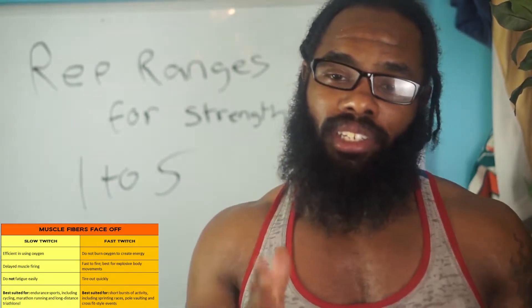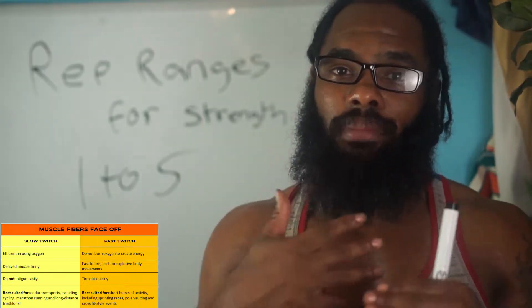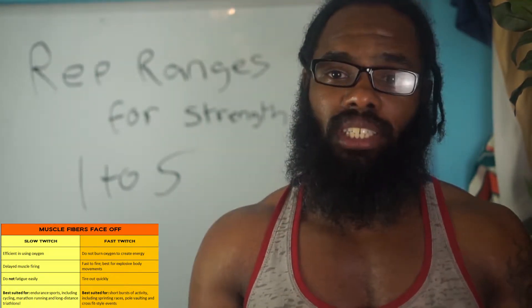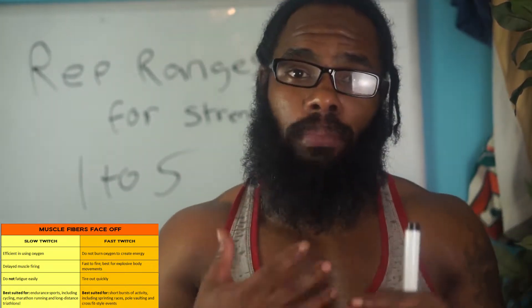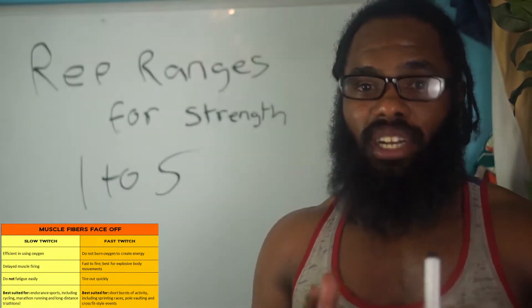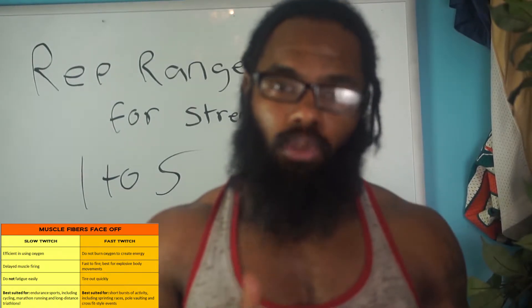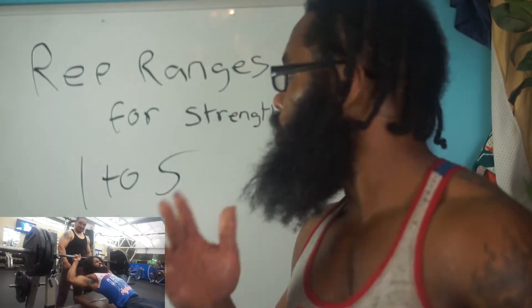If you're dominant in endurance, you're going to be highly fatigue resistant — you'll be able to keep up for a long time and you're not going to get tired so easily. However, if you're dominant in fast twitch, you're going to have a lot of explosive power and strength, but you will tire out a lot quicker. So it's very important to know what type of fiber you're dominant in, and these rep ranges will help you.